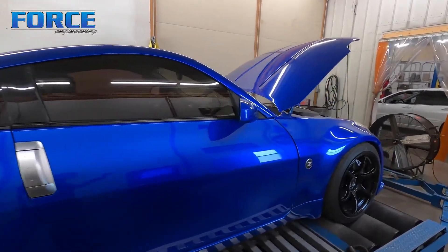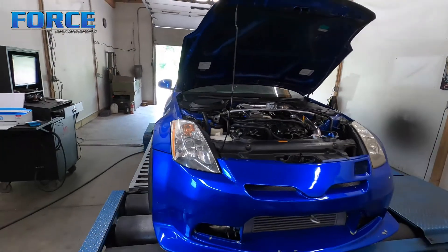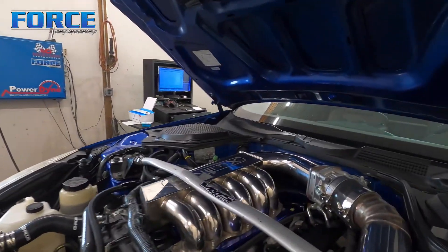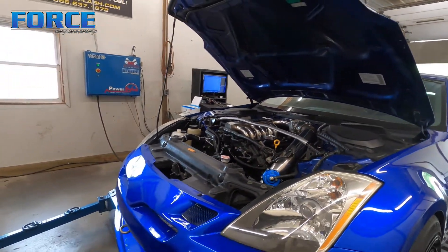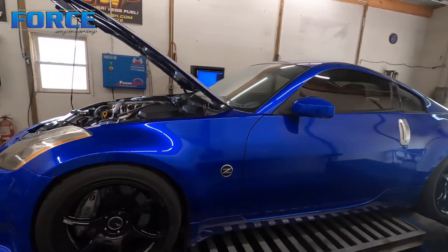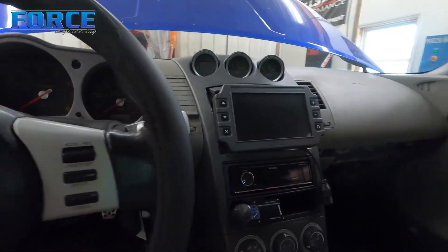So here's this 350Z — it's a Haltech car. They just went through the bottom end in this thing. I'm just the tuner obviously, but it's got a different intake manifold on it, a front mount intercooler, and I believe a mid-mount turbo kit. It's got the Haltech Platinum Pro plugin ECU in it, and he does have an IC7 dash set up right there, which is pretty neat.